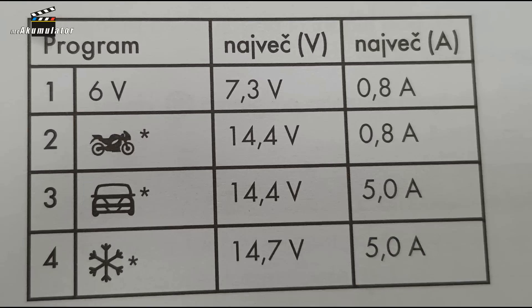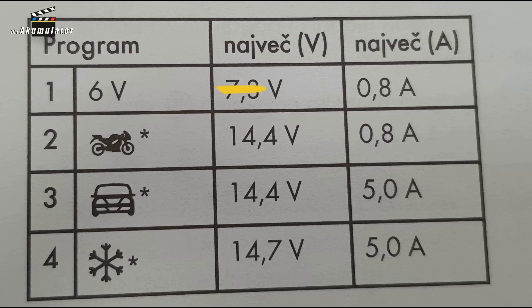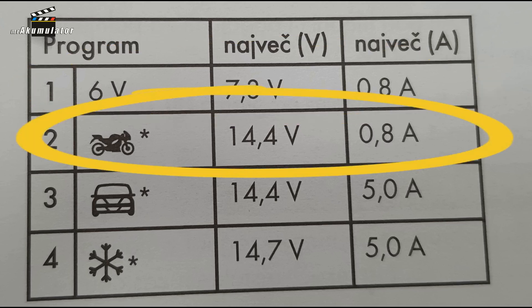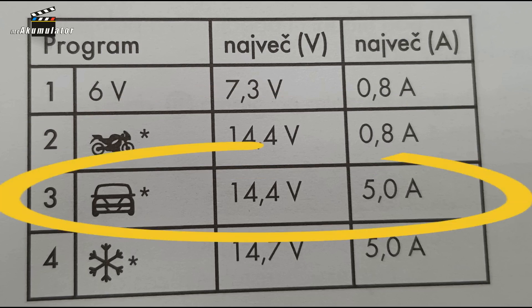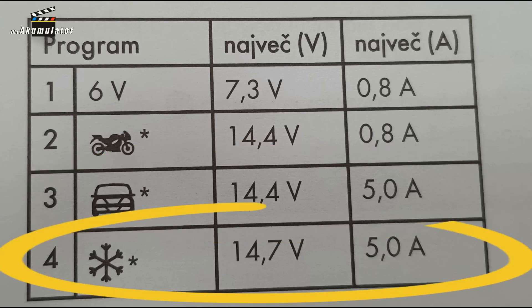This charger offers two modes when it comes to voltages. We can charge 6V batteries for motorcycles, where the maximum current according to the manufacturer's declaration will be 0.8A and the maximum voltage will be 7.3V. The second mode for motorcycles has a maximum voltage of 14.4V and the current will be 0.8A. The next mode is the car mode — classic 14.4V at 5A — and the star mode at 14.7V with a current intensity of 5A.